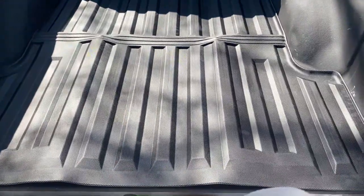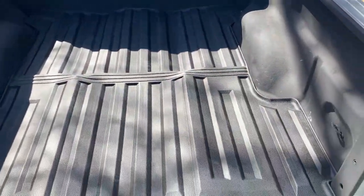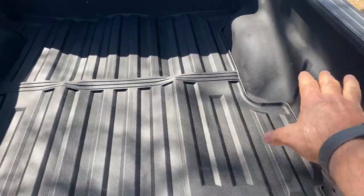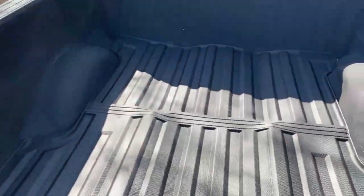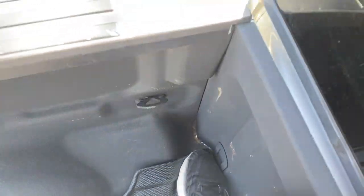Hey guys, I'm back. I got this thing set in there. It's gonna take a little bit to get it to settle in, but it fit perfect — fits around the fender wells good. You can see it there; it comes up over the sides and fits real nice. It'll take a bit to get worked in because it was folded up.